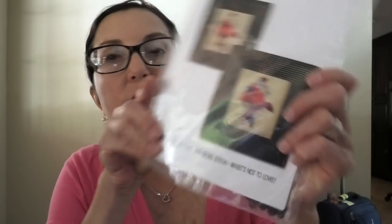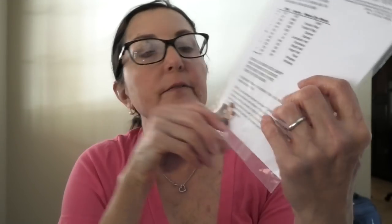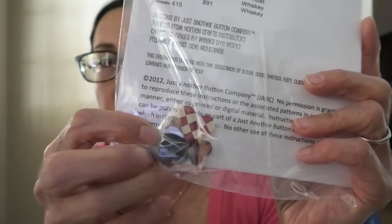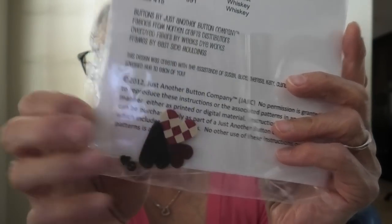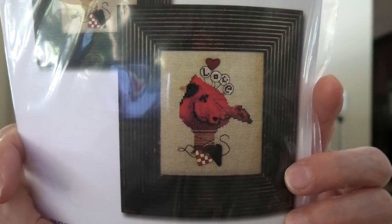Number two is Just Another Button Company Lovebird. Somebody completed this project — I shared it on the Vintage Cross Stitch Niche. These are the little buttons that come with it, and it's just adorable. That's what I had to have.